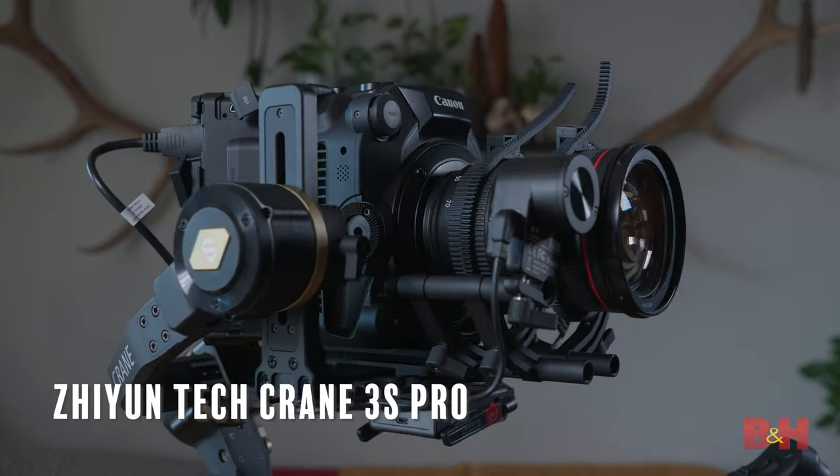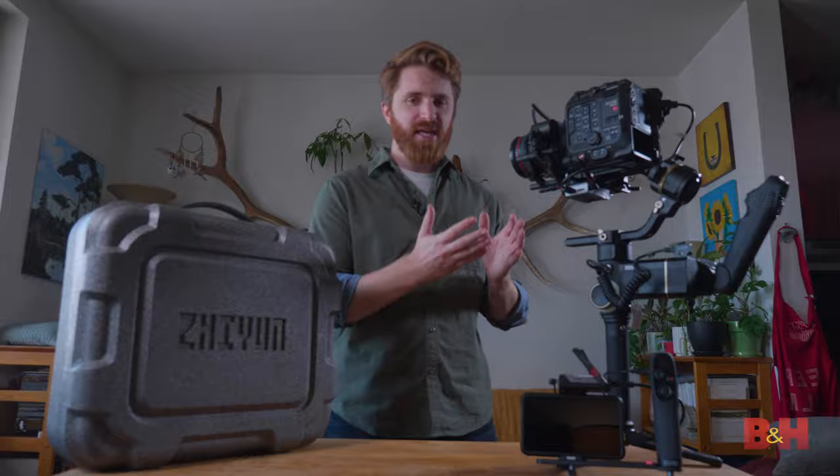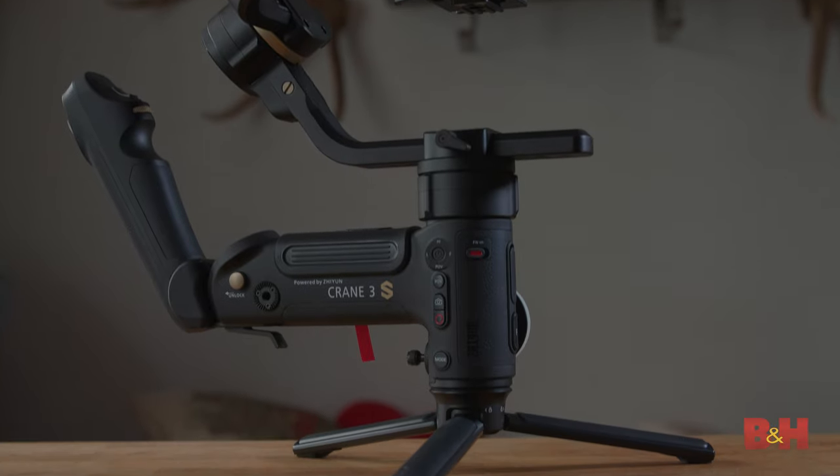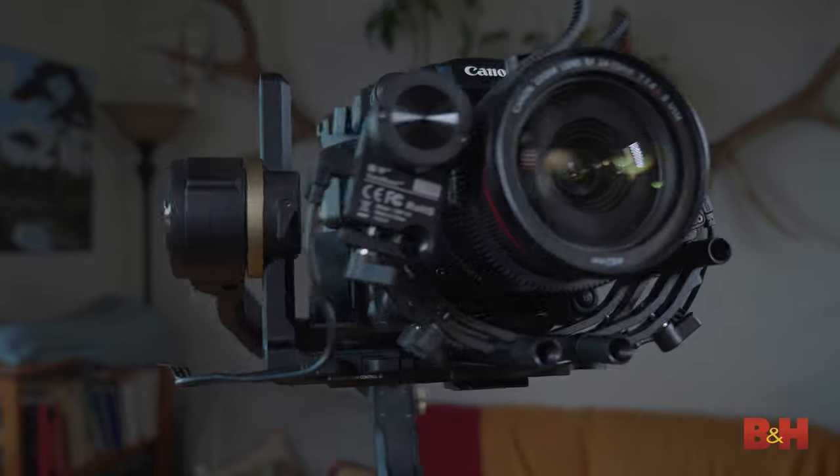Hey, this is Jake with B&H, and today we're talking about Zhiyun Tech's top-of-the-line gimbal, the Crane 3S Pro. This is Zhiyun Tech's biggest and most powerful gimbal to date, and it's intended to be used with a wide variety of high-end digital cinema cameras.